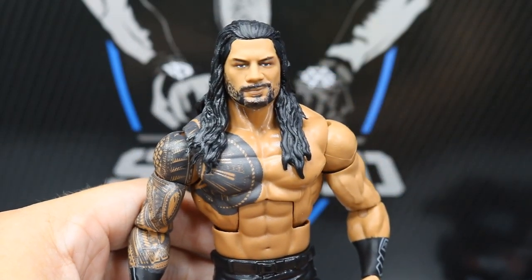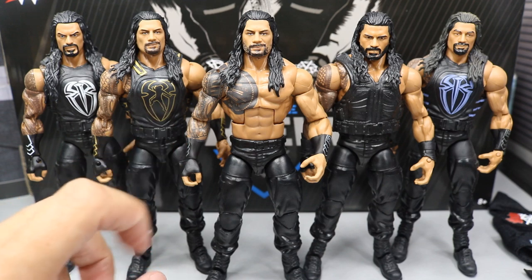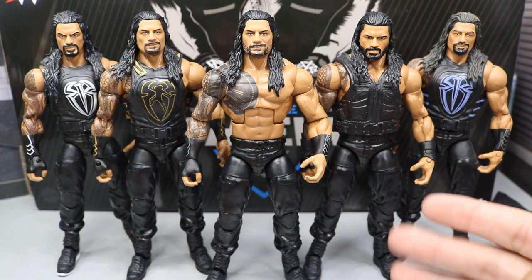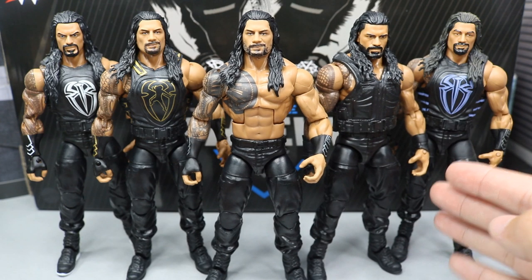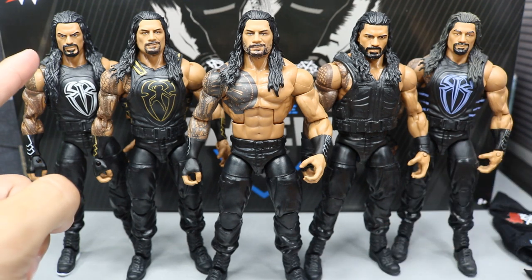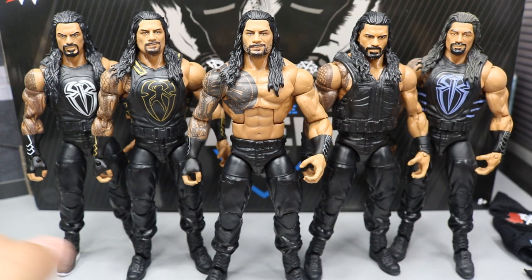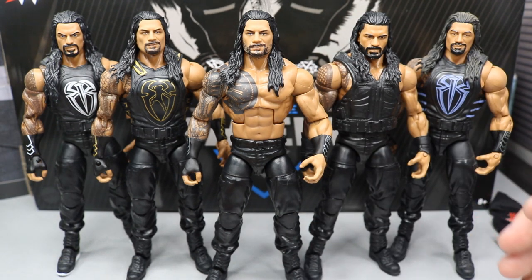Let's take a few Roman Reigns figure comparisons. Here's the brand new Elite Roman Reigns up next to a few others — the Elite 56 with a head swap, the brand new Elite 62, the new Shield 3-pack, a fix-up Roman with a shield vest, and the Elite 51 with the blue. It's like they started with one head scan and kept stepping it up every time, and it's crazy because it gets better every single time. It's pretty impressive with Mattel getting better every single time with the Big Dog. Now let's move on to the Lunatic.